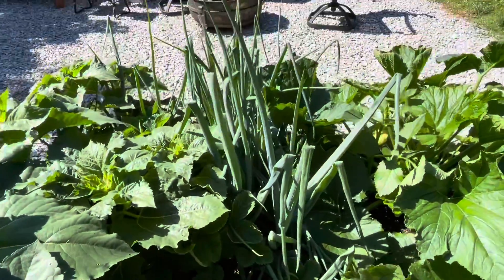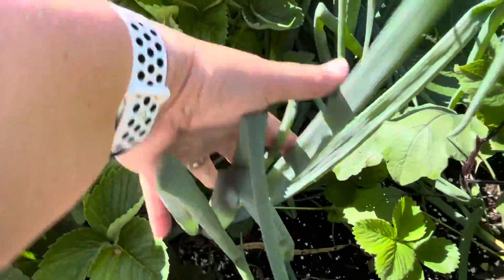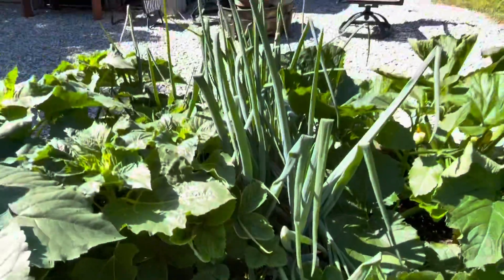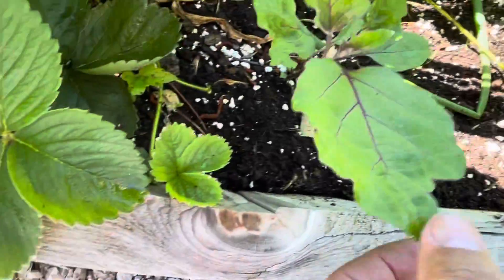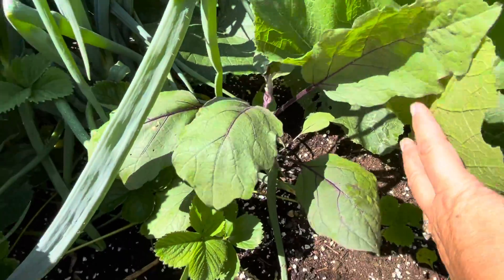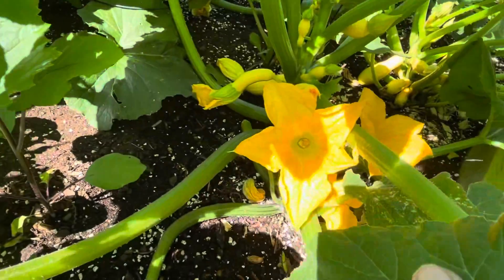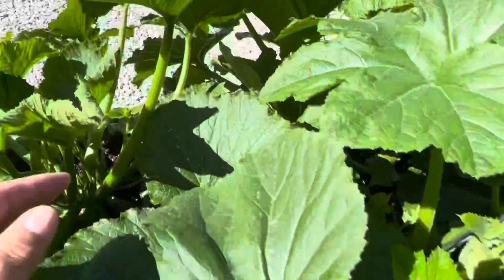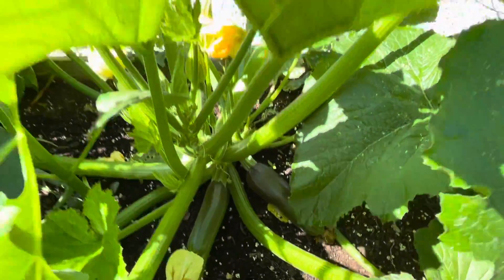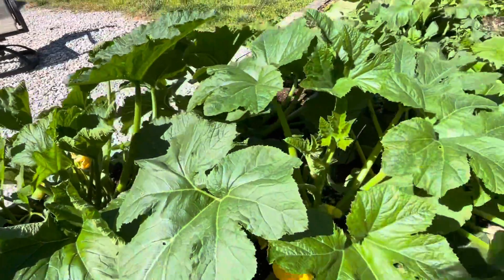Tons of big onions and it'll be another month or so before those are ready to harvest. Some eggplant here that's growing up, another one here. Tons of zucchinis on the vine - I have yellow here and green on that side. They're all coming on very fast.